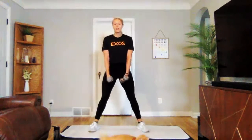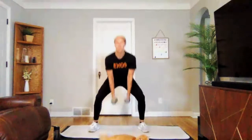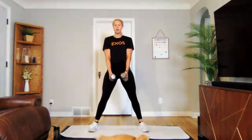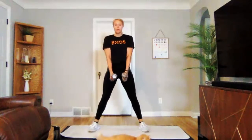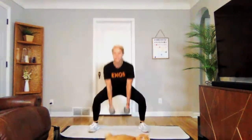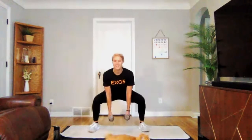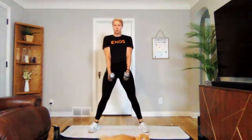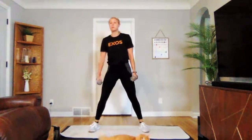Next we are doing a wide leg sumo squat. Weights are going to be in the middle — sit down, stand up, nice and low, chest stays up. Three, two, one — we are on. If you'd like to add in a little pulse at the bottom and then stand, that's up to you. If you're here to challenge yourself today, go for it. Three, two, one. Perfect.